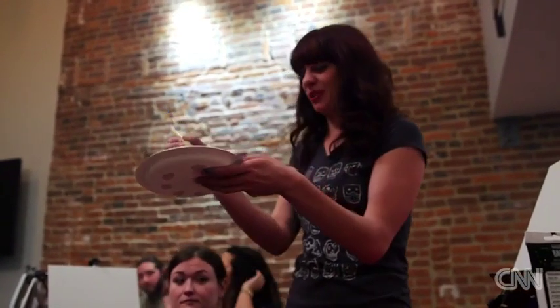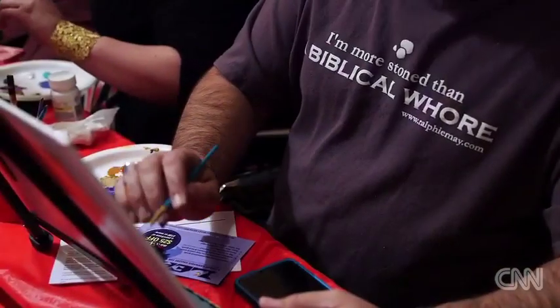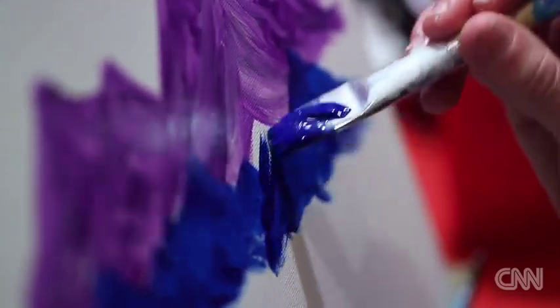And we are going to start with the purple for the mountains in the background. So once you have your purple mountains in, we're going to add the blue ones in front of them.